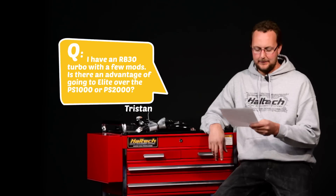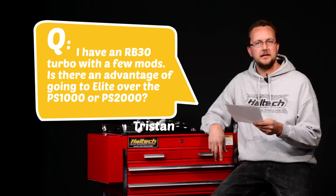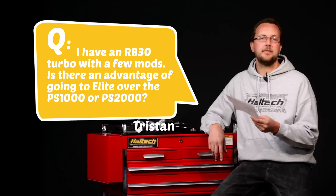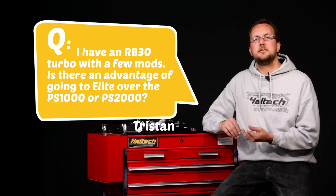Our next question today comes from Tristan Beck. He asks: I have an RB30 turbo with a few mods. Is there an advantage of going to Elite over the PS1000 or PS2000? Well Tristan, it's a good question. The Sport 2000 or the PS2000 will control your RB30 with sequential injection, direct fire ignition, it will do all your boost control and all your idle control.